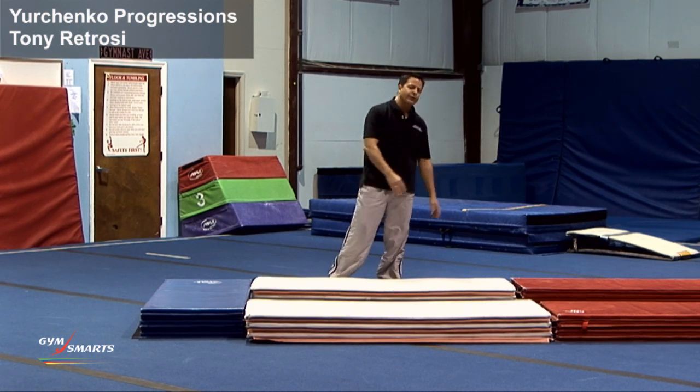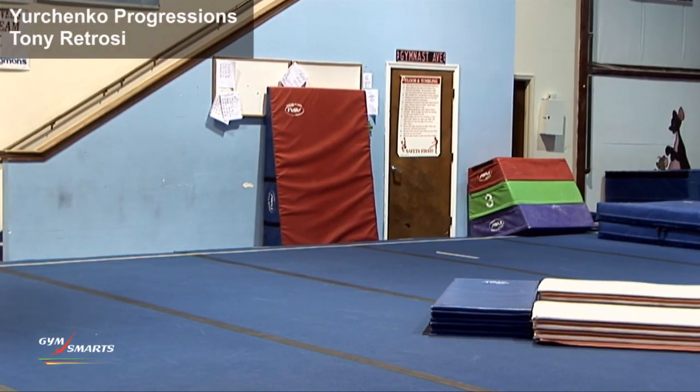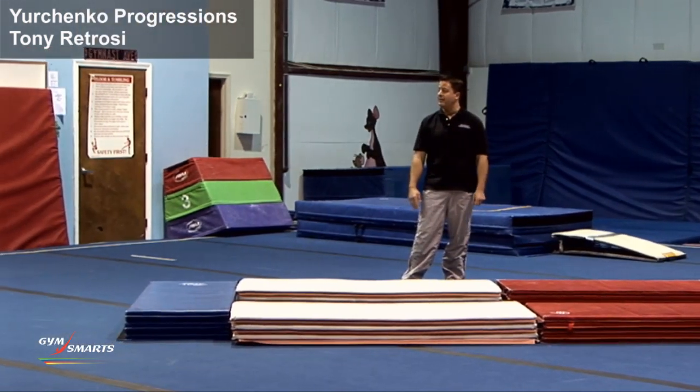They were all kind of sloughing through it, but now they have to really push. And you can see that this hurdle accelerated because she had to jump over the mat.